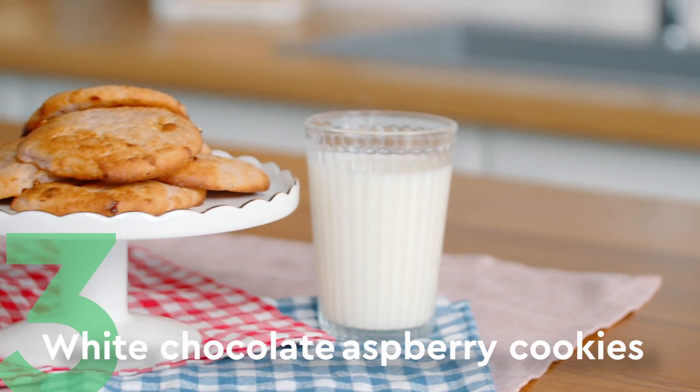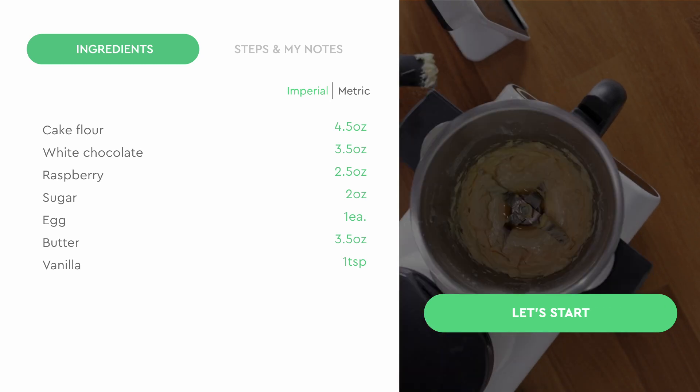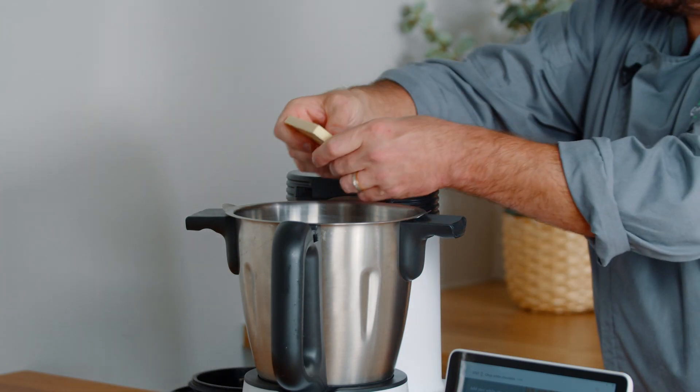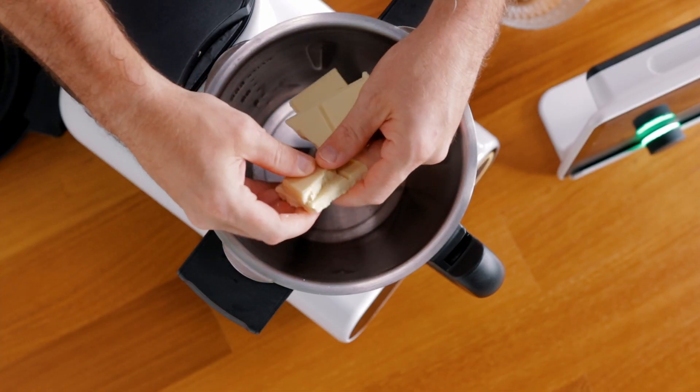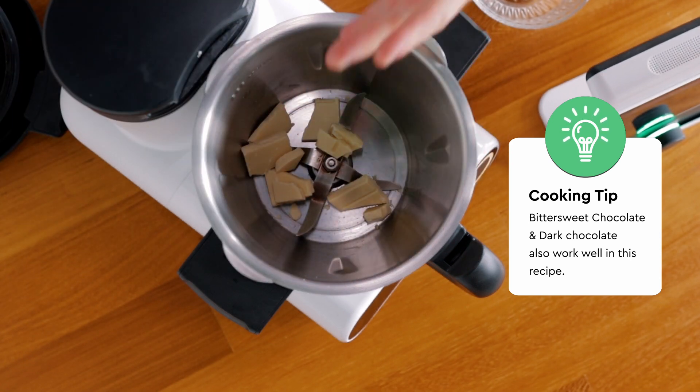Third and final: the white chocolate chip cookie with raspberries. It's another great one to share. The first thing we're going to do is chop our chocolate — we're just going to break our white chocolate up. You don't have to use white chocolate for this; dark chocolate or bittersweet chocolate works really, really well for this recipe too.